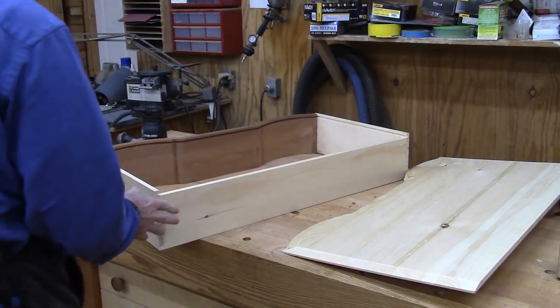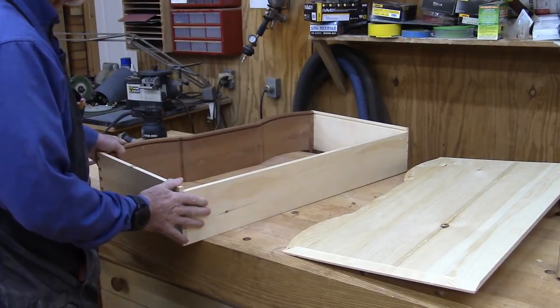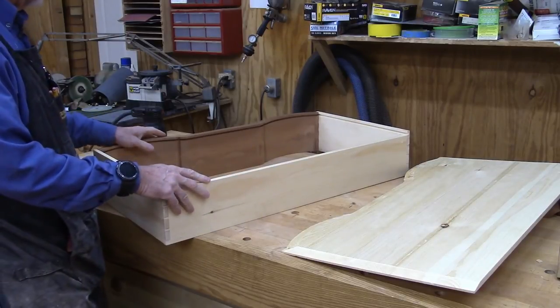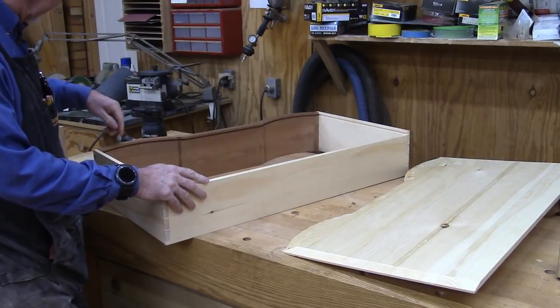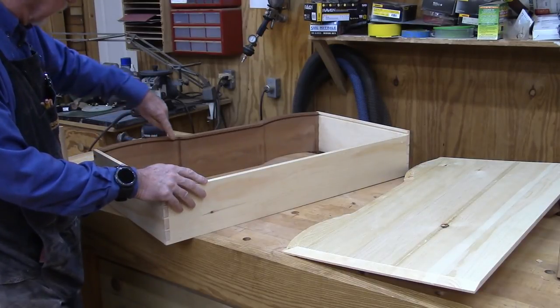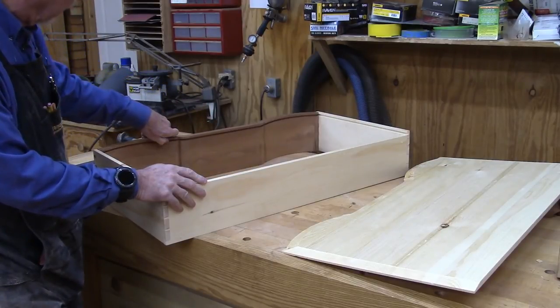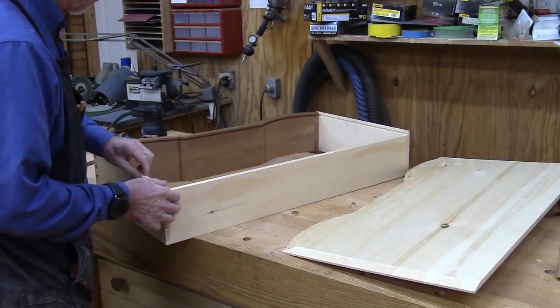I finished dovetailing the drawers together here. You saw me chopping out the sides before. So I've assembled the drawer, but before I did, I put a groove in — which is three-quarter inch deep on the front here, and three-sixteenths of an inch deep on the sides.